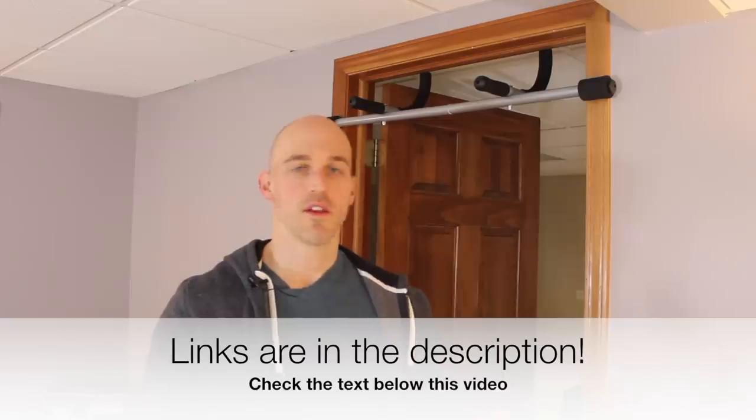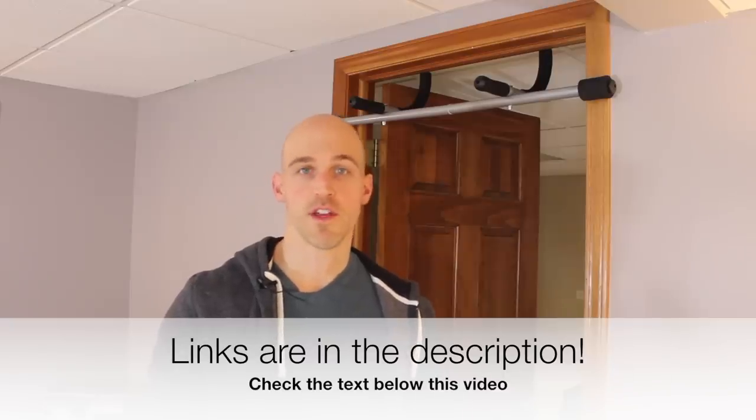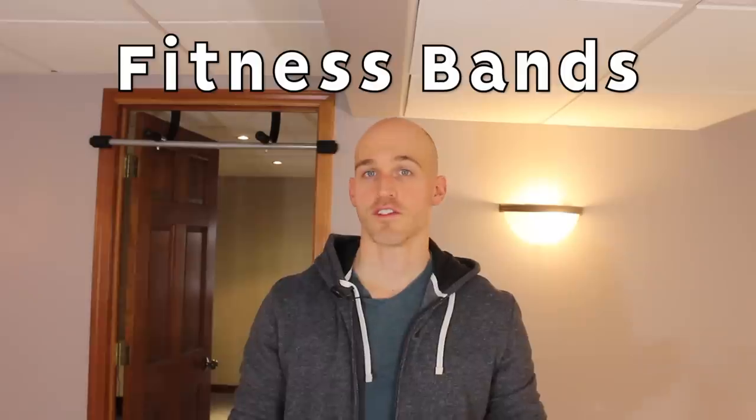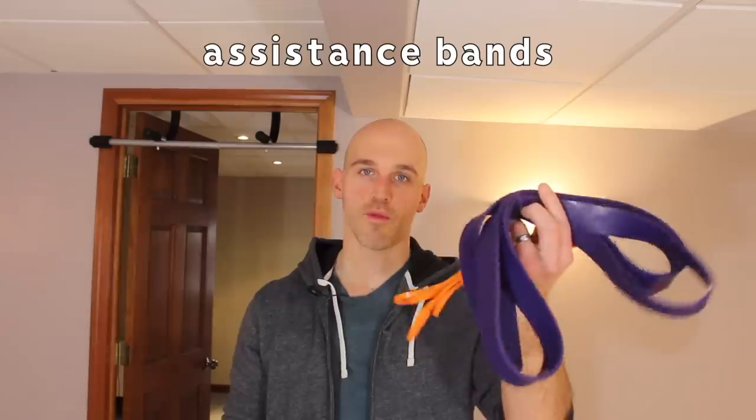I'll put links for all the equipment I'm talking about in this video in the description below. The next piece of equipment I use is fitness bands, and there are really two types: assistance bands and resistance bands. Assistance bands are the round loop ones — great for working on pull-ups, front lever, or any skill you're building up. You can put them around a bar and loop them around your feet or torso to work against gravity and help pull you up.